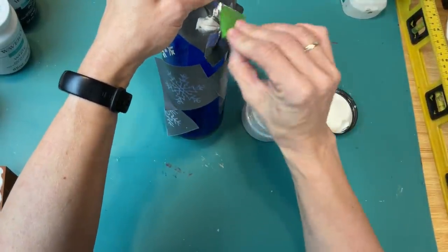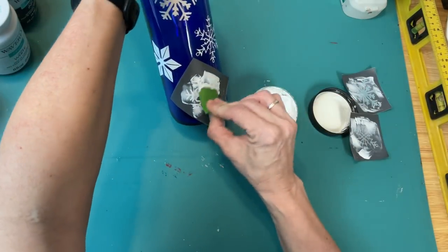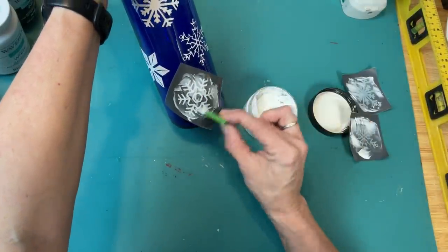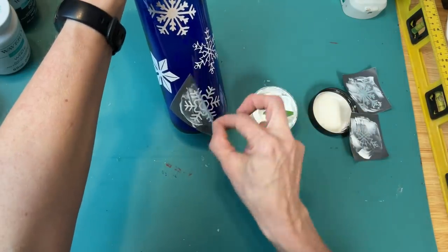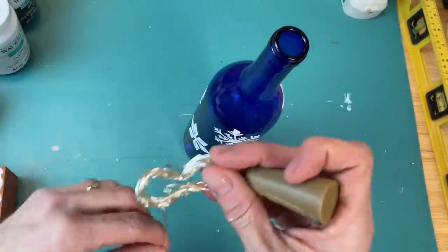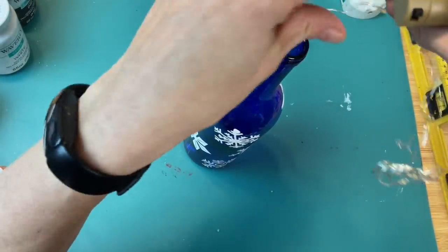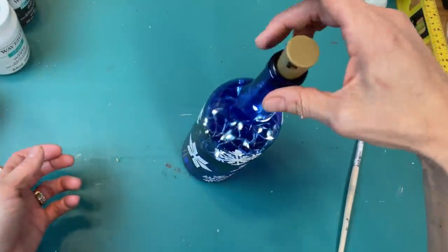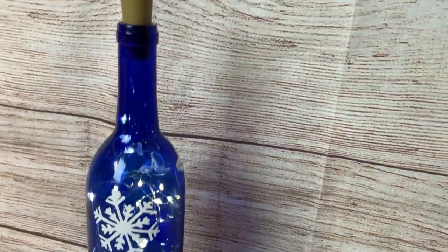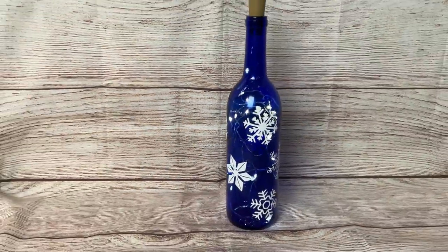Once my first set of snowflakes was dry I came back and did one more set, for a total of about eight snowflakes around my bottle. Then once that is all dry we can take our LED fairy lights and put them inside. I found these at LTD Commodities — it's like a wine cork but plastic with a little switch for the batteries, so all you do is fish the lights down into your bottle and put the little cork in. These would look super cute on a mantle or wherever you'd like for your winter decor.